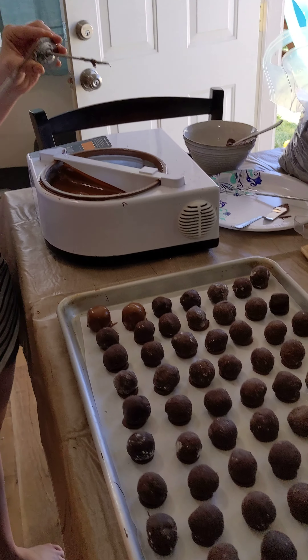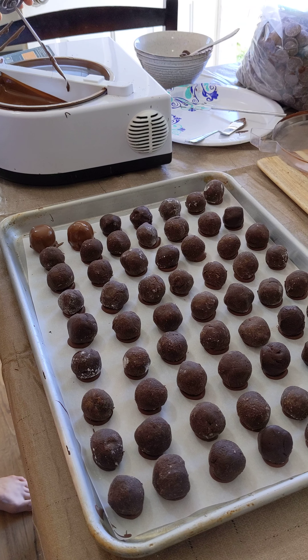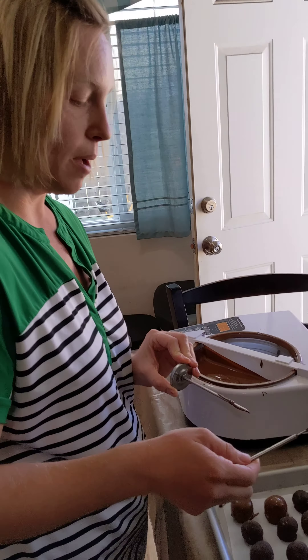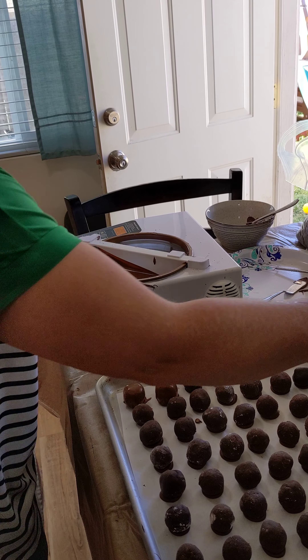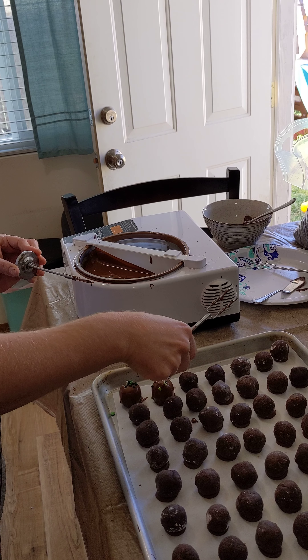By the way, I find it very hard to find high quality couverture chocolate in the store. I suggest finding a source online. So I'm going to show you how to cover your Irish cream truffles.